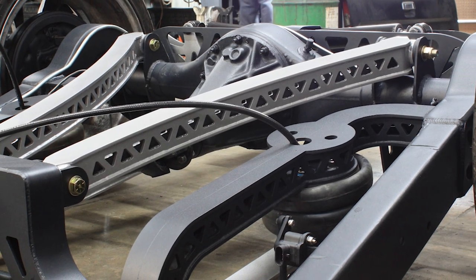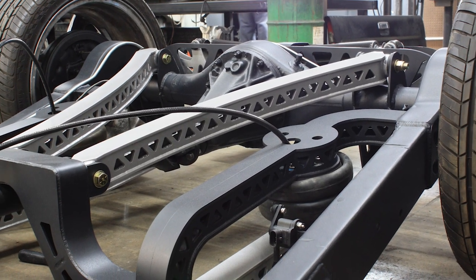The rear is a pretty standard 4-link, just kind of done a little fancy. Bobby really got down on that and made it really fancy — he did truss-style link bars, which are made out of four different pieces.